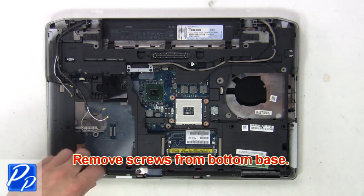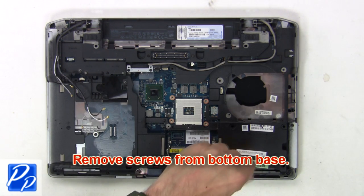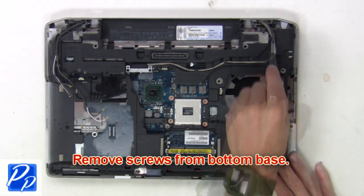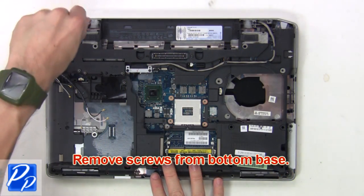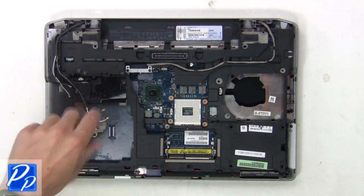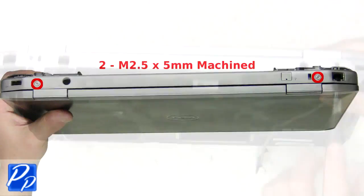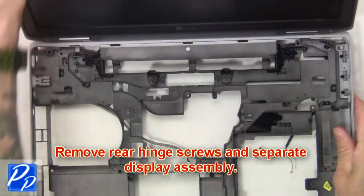Then remove the screws from the bottom base. Then remove the bottom hinge screws. Then remove the rear hinge screws and separate the display assembly.